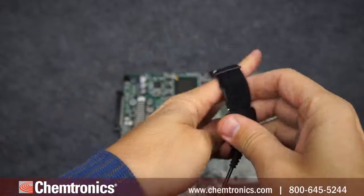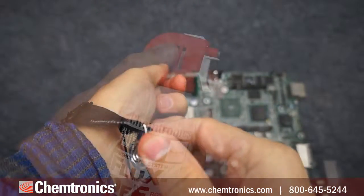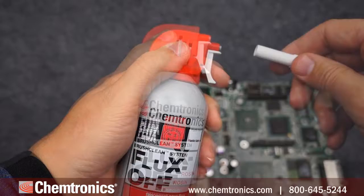First, of course, take proper ESD precautions. Next, remove the safety tab from the top of the sprayer and attach the brush.